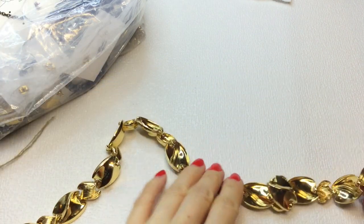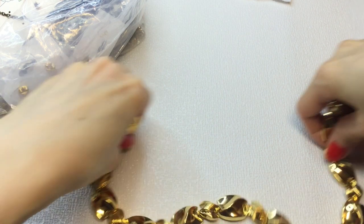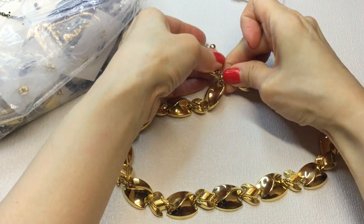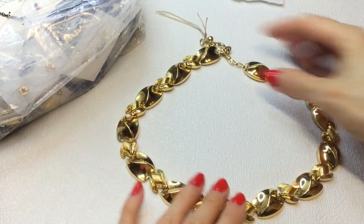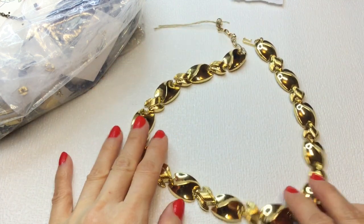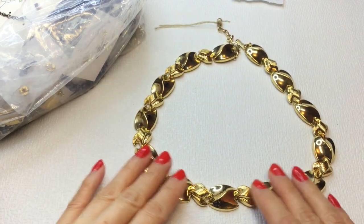Next we have this necklace — gold-toned, very shiny. It does need a good wipe down, but I do not see any significant wear on it. It's very pretty, lightweight, shiny, with this textured gold and a shepherd's hook clasp. This measures 17 inches with a 3-inch extender. Very beautiful. If anybody wants this, this will be $7.